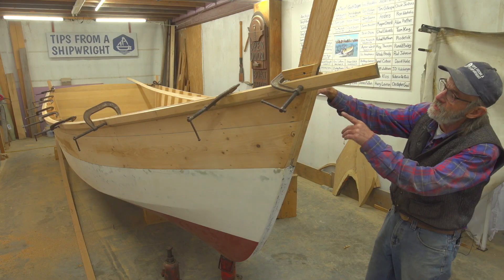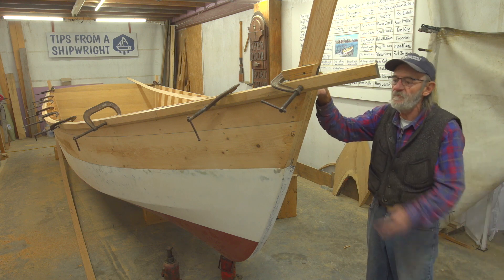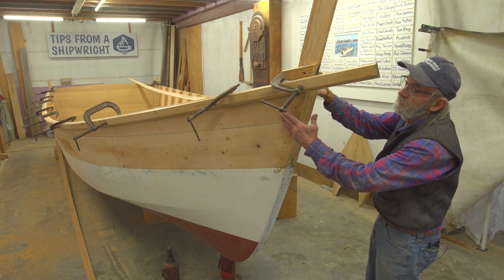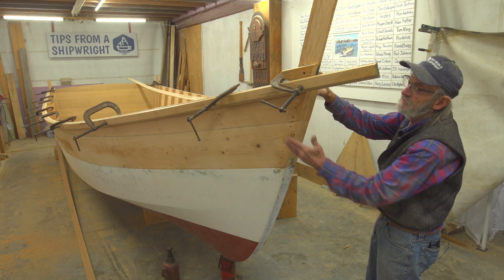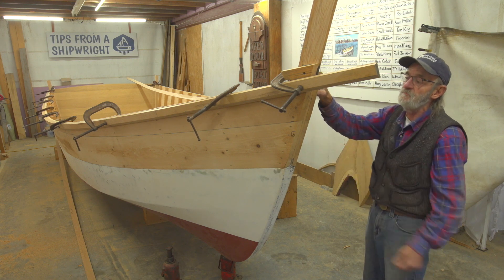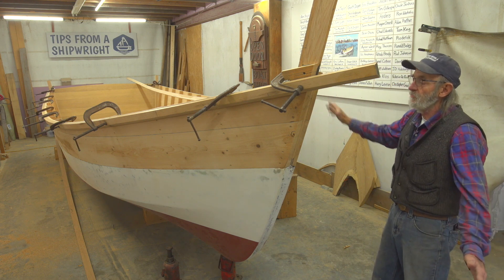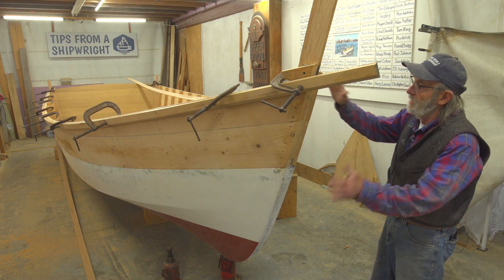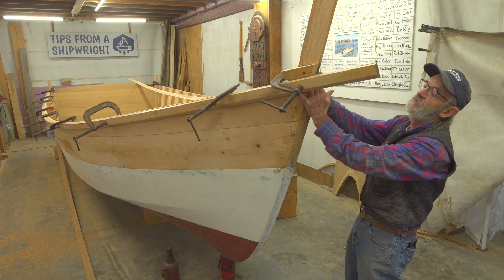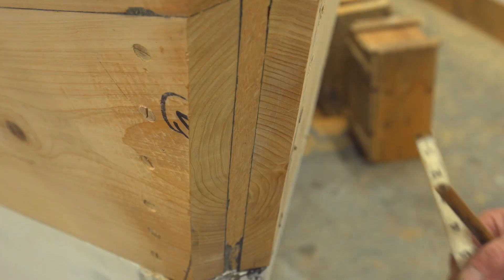We've got our first guard clamped up in place there — it's just temporary. We have to bed it down and fasten it down and all those things. I don't like the guard to be tipped out on an angle like this; I want the outside face of it to be almost vertical, if not perfectly plumb. So we're going to have to do something about that. Before we put them on, we're going to have to put a cut water on it because the cut water is up between the two guards. If I put the guards on, I'd have to stuff the cut water up in there — I'm not going to do that.